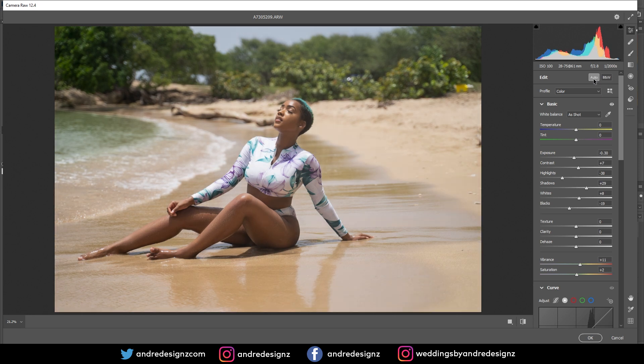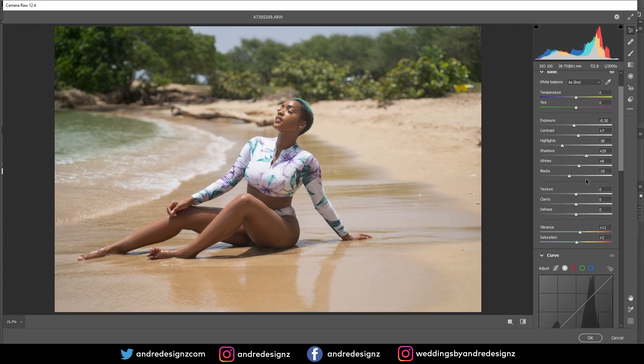Auto looks good, so I'll just tweak it. It's a little dark, so I want to bring up the exposure a bit, pull the shadows out a little, then I'm going to use Dehaze just to pump up the colors some more.